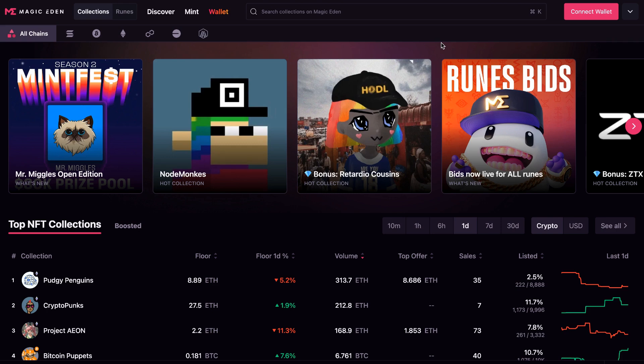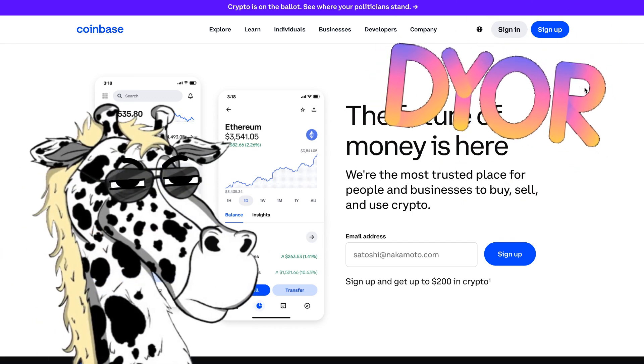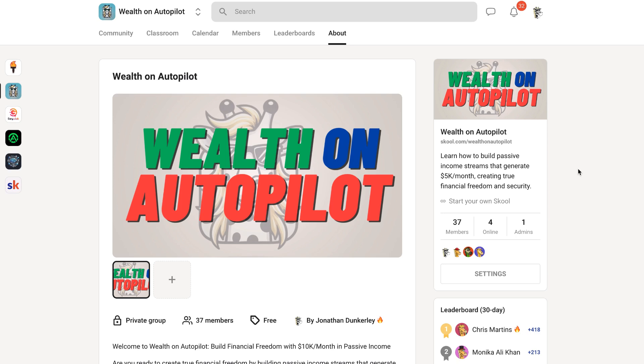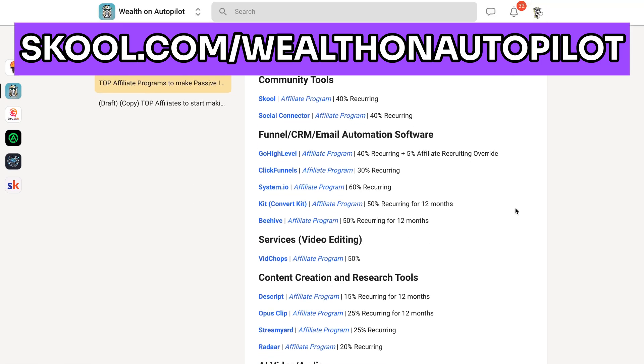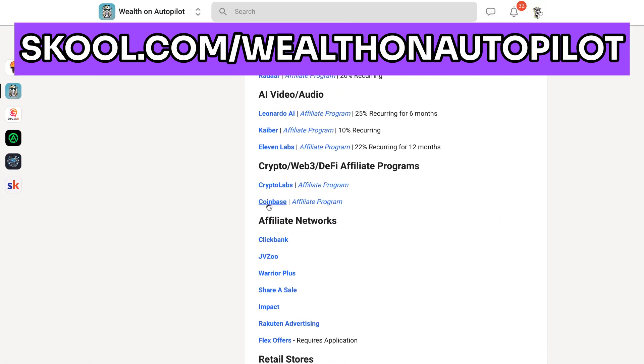I never give financial advice. The other thing you're going to need is to fund that wallet, and you can do that from a whole bunch of different exchanges. The one I prefer is Coinbase — it's been around for a long time and is well-trusted. You can go to coinbase.com, or if you wanted to support me and help me make more videos like this, you could go to my school community at school.com/wealthonautopilot, where I have a list of profitable affiliate programs including Coinbase.